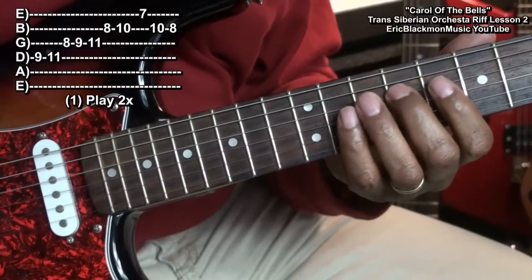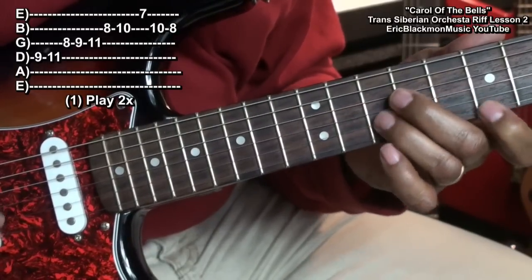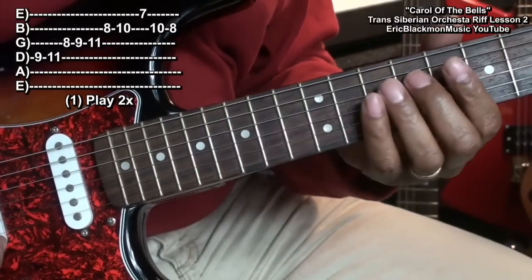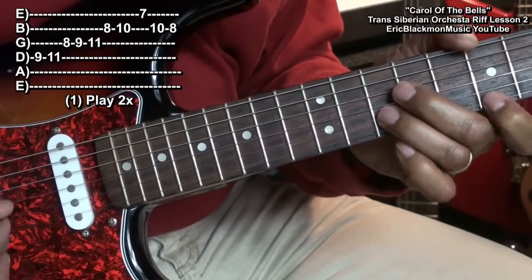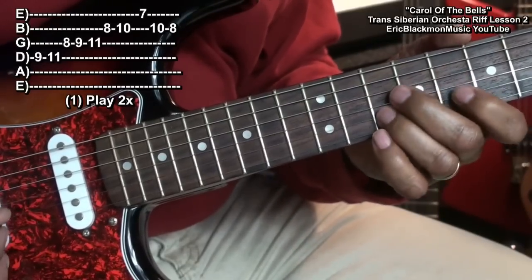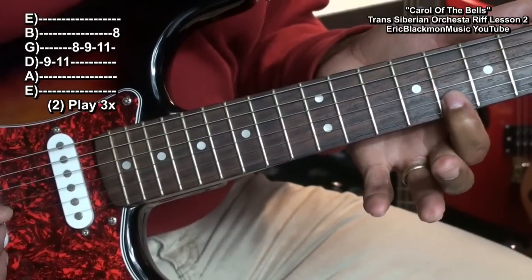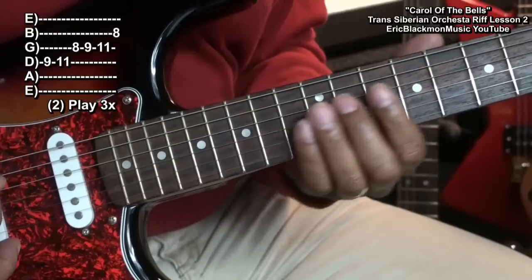So here it is again. Now we're going to do that a few times. Then we're going to go back and stop here at fret eight on the B string. We'll play that three times.